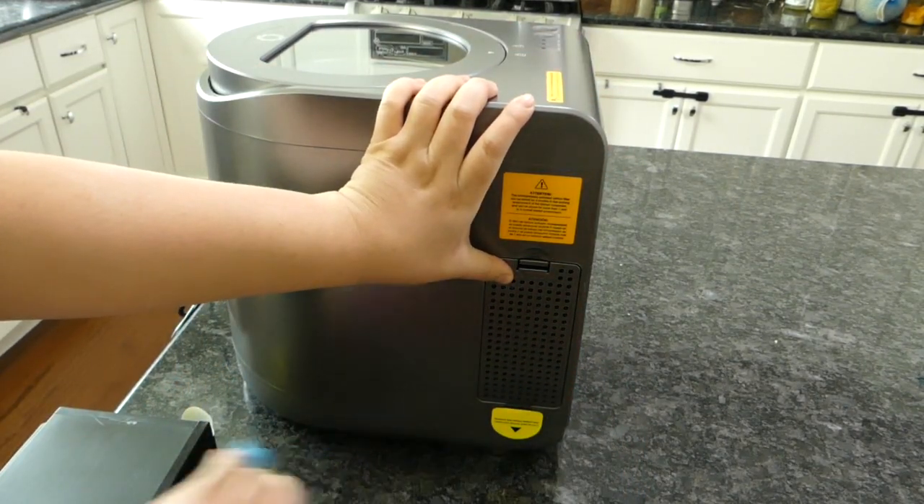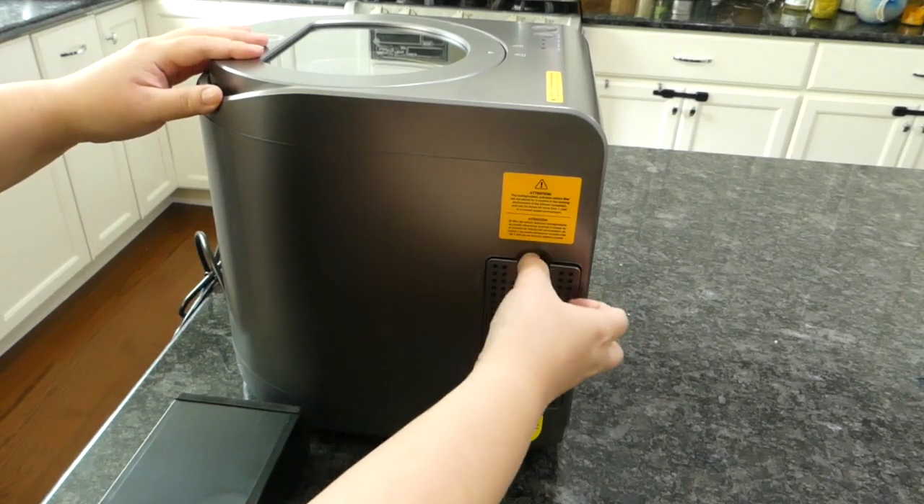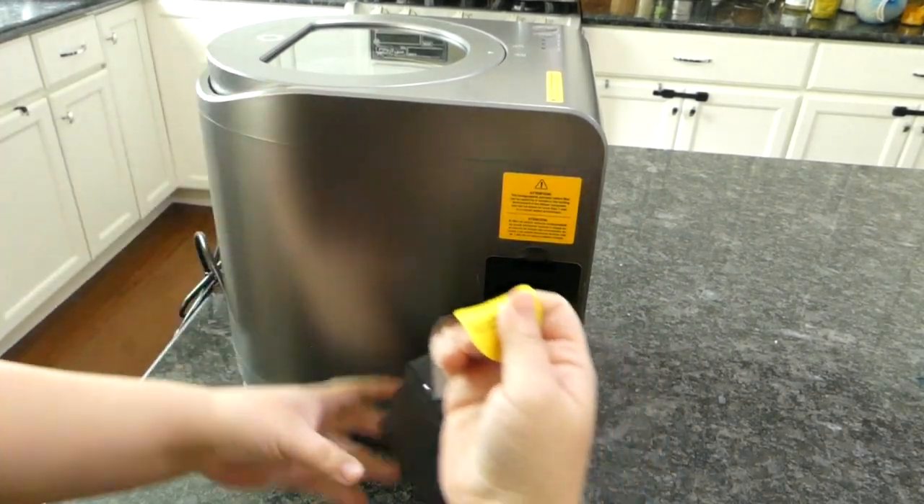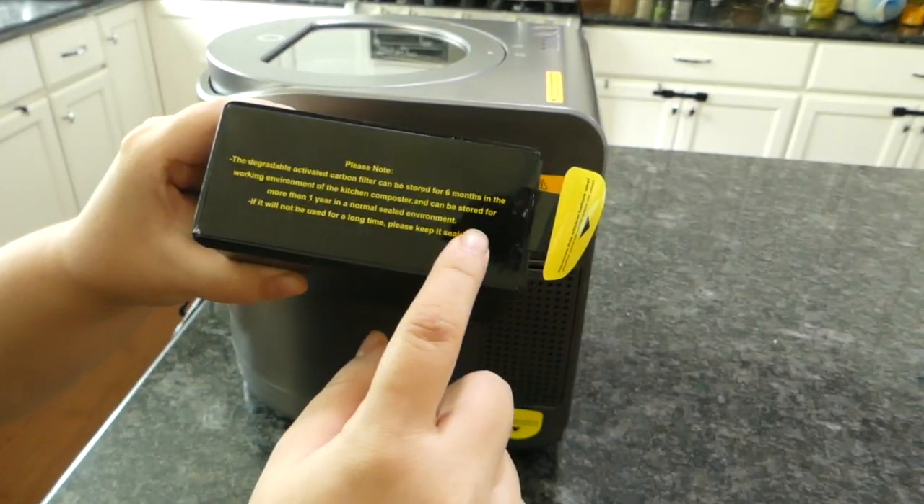The drying drastically reduced the volume and increased the surface area, which makes composting more time and space efficient. But the electric gadget will not decompose bio-waste in 2 hours. You'll need microbes, earthworms, and time for that.